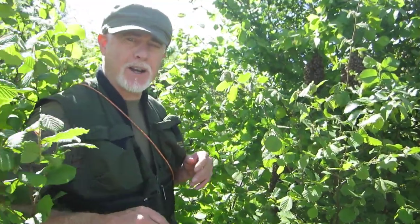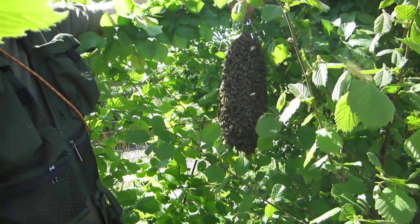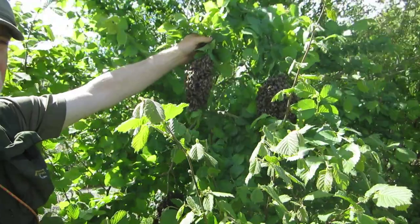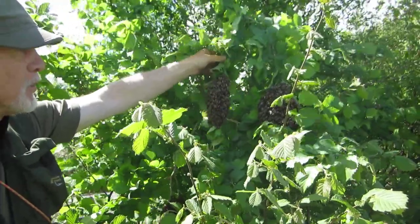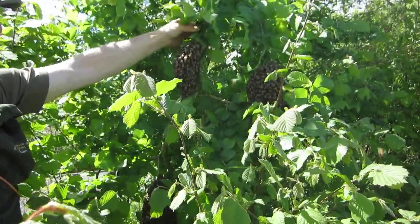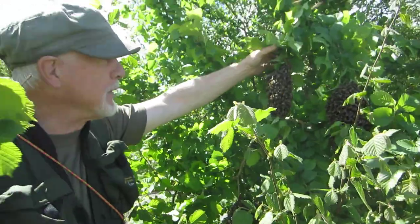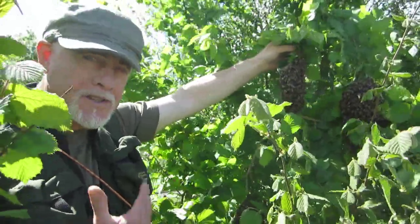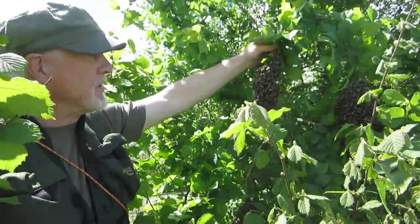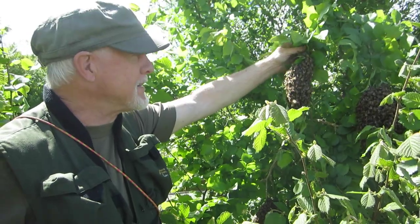Hi, this is Phil Chandler and today it's time to talk about cast swarms. Cast swarms are secondary swarms that are thrown off after the primary swarm. A couple of days ago we collected two primary swarms from this location. These secondaries have been cast off by one or both of the same colonies and they will contain virgin queens. The big difference between a primary and a secondary is that the primary swarm has the current laying queen, while the secondaries have virgin queens.